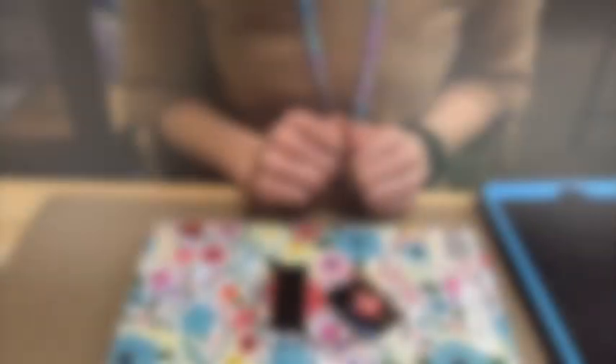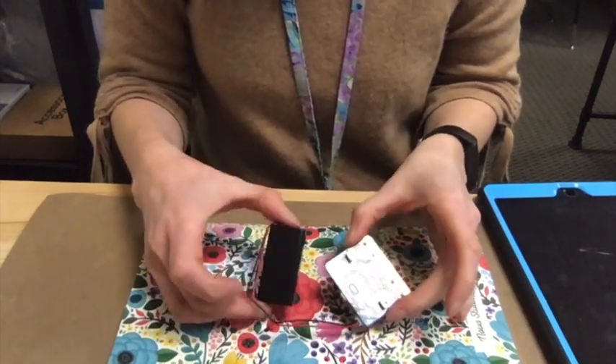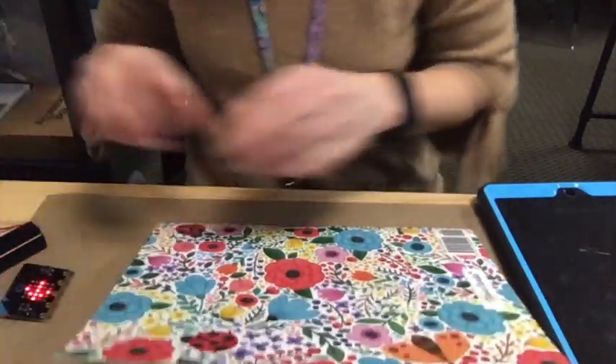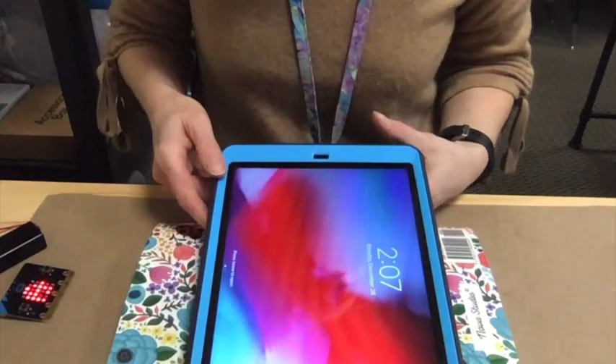You can hear my 3D printer firing up there. So here's the microbit, and where we're going to put the battery pack is this little white port right here. We're going to do it really carefully so we don't break anything. So our microbit has power — it is connected to the battery pack. I'm going to set that aside so we can look at the app side of things.